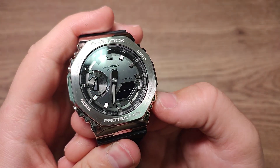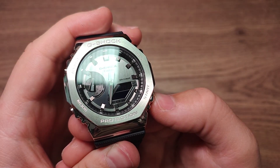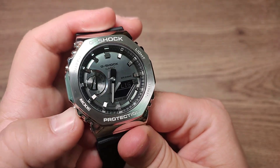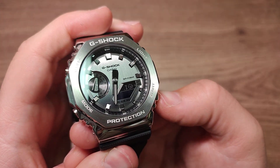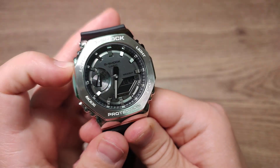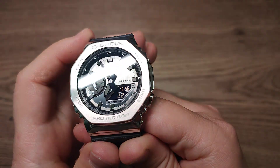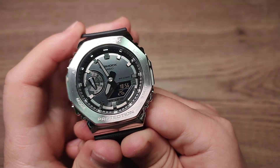If you want to mute your watch, go next. And this is where you can choose light duration: one or three seconds. When you finish, just press the adjust button. And that is it — thank you for watching.